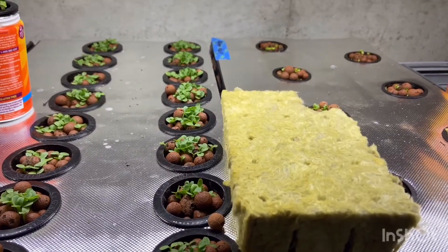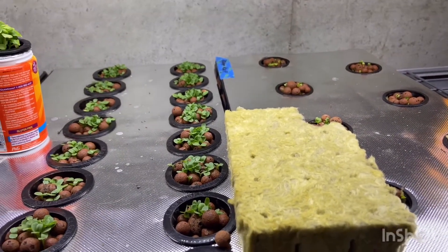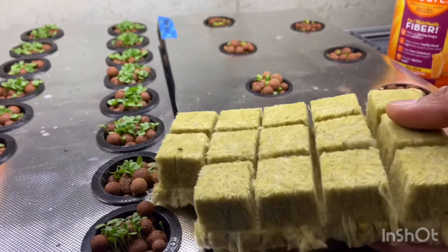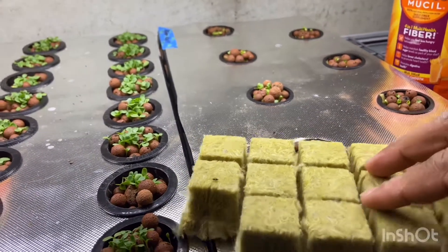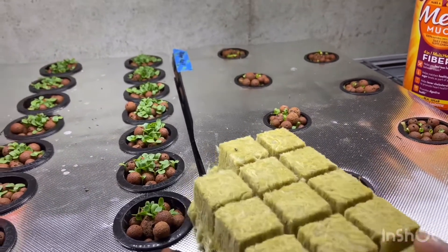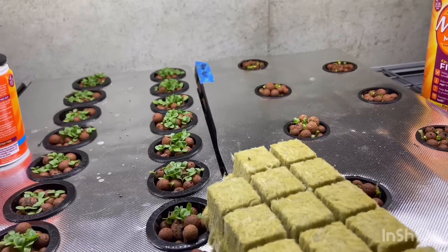This here is rock wool, and rock wool is made from molten rock spun into these little blocks. It's very light and fluffy, very absorbent, and it provides air to the roots at the same time. This is perfect for hydroponics as it sits in the nutrients. It could also be used for regular applications like potted plants or in-ground planting as well, although it's a bit expensive if you were to do it for that.